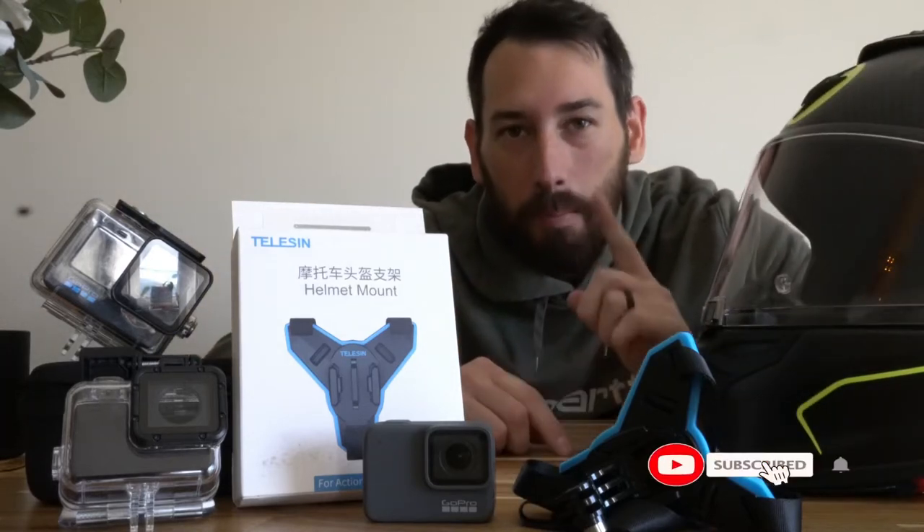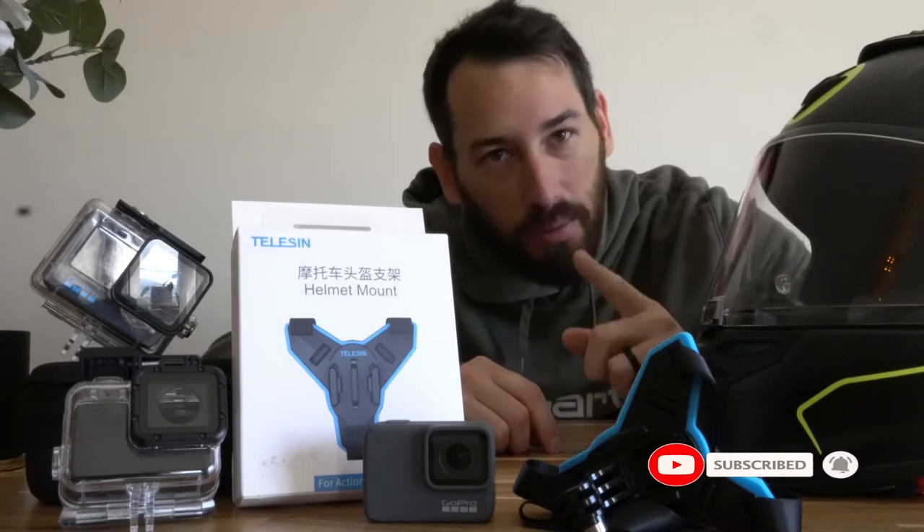What's up guys, American Abroad here bringing you another video talking today about the best moto vlogging setup for your helmet.